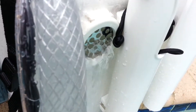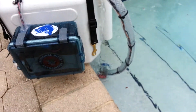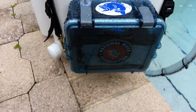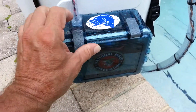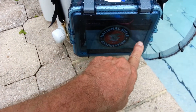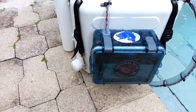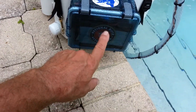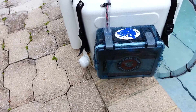I put a six volt system in here — it's been running for 10 hours and it's still pumping very good. I don't want to open this because it's wet and it's been raining, but I've got three six volt batteries at four and a half amps each wired in series and taped together.